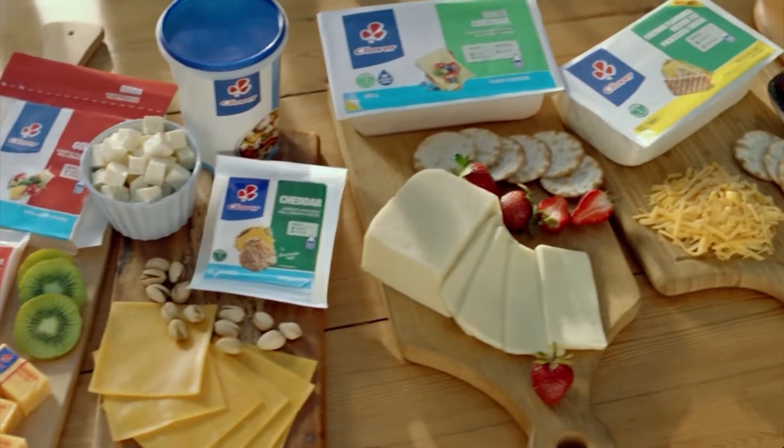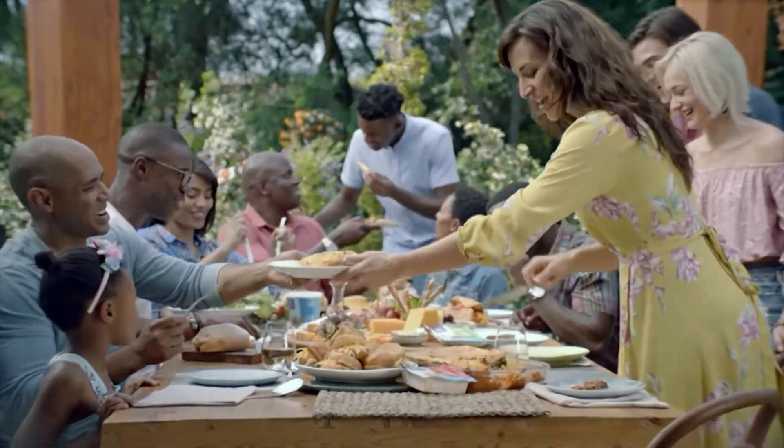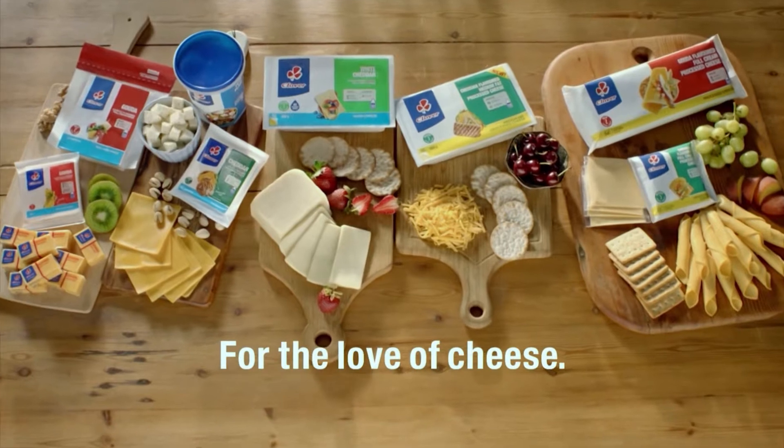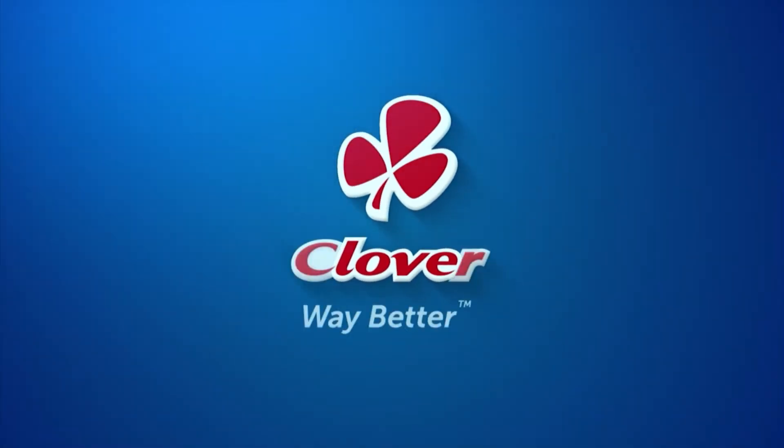Express yourself. Clover cheese is for those who love life, where everything falls into place and melts away our cares. Clover, for the love of cheese. Made with love by Clover.